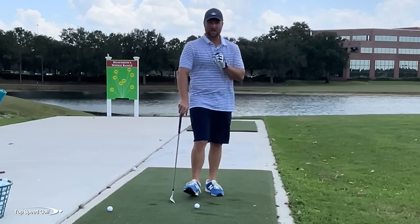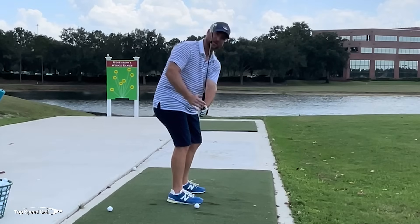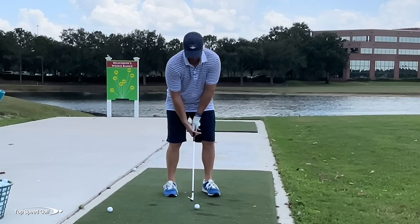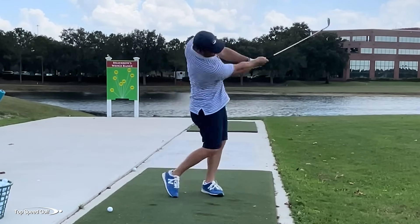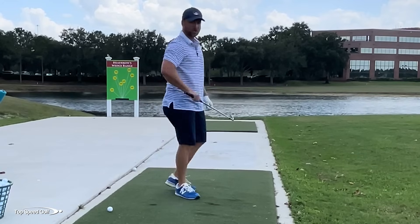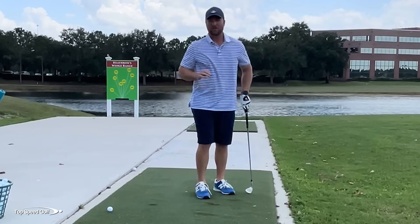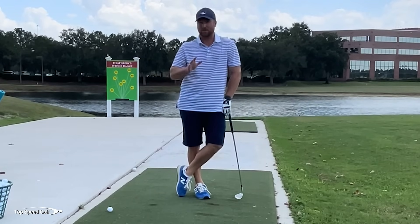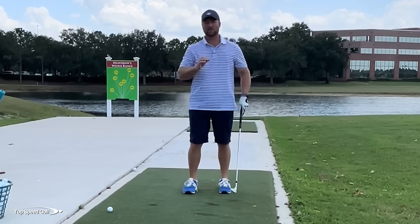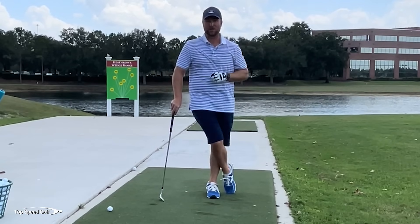There's one thing I didn't talk about here that makes all of this work — it's extremely important. If my club shaft is steep in the transition, I'm going to really be burying that club in the ground, having to reroute it, stand up out of my posture — all things I don't want. To stay in my posture through impact, I need to get the club shallowed out and swinging on plane. Many players aren't familiar with what on-plane looks like, or think they need a giant shallowing move. I'm going to show you the perfect shallowing amount — you can draw the line from sand wedge to driver. Click the card on the end of the screen to watch that video.